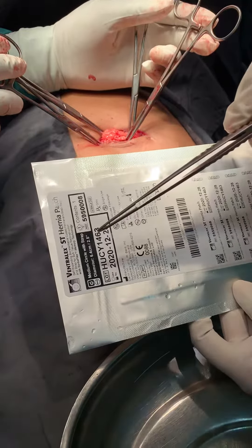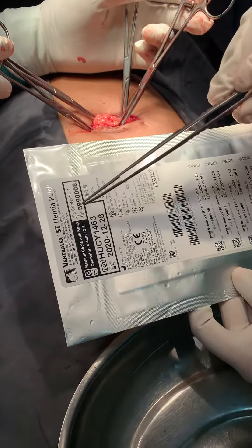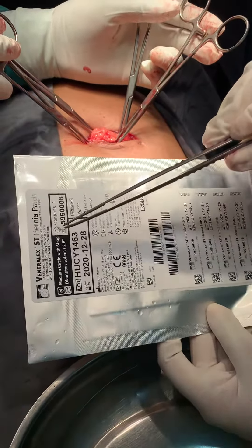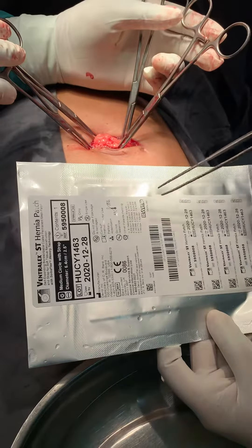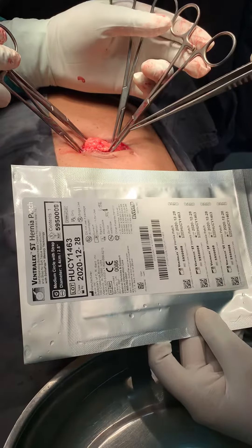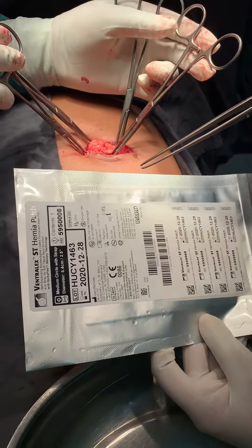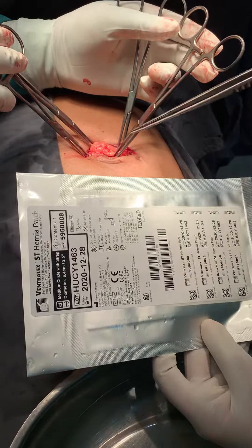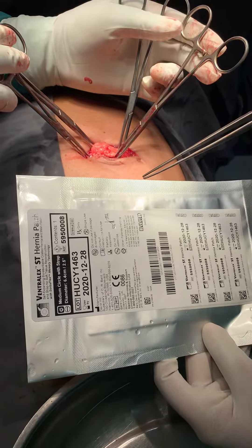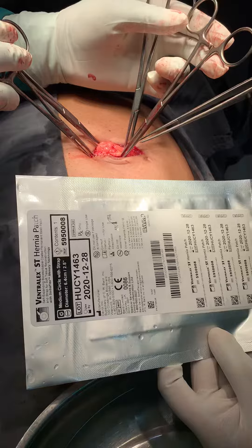This is the Ventralix mesh ST hernia patch, self-expanding, observable coated permanent mesh patch and strap for soft tissue reconstruction. The patient is 55 years old and wishes repair of a medical hernia with the Ventralix mesh due to short hospital stay. Though the mesh is very expensive, the patient wishes it and I respect the patient's wishes.